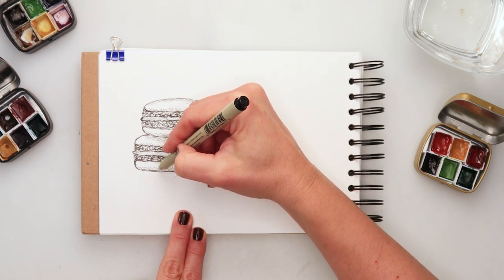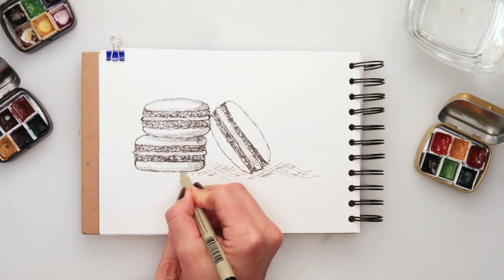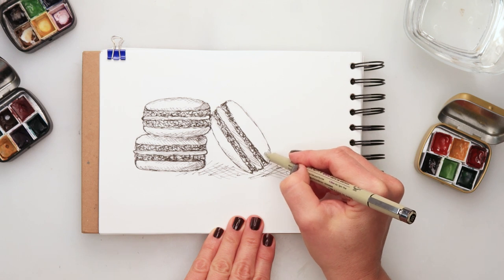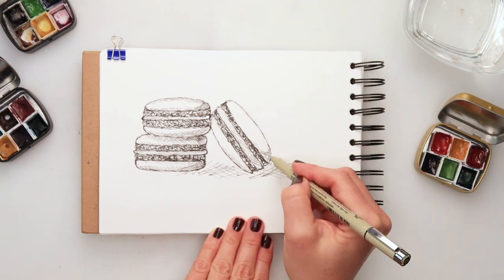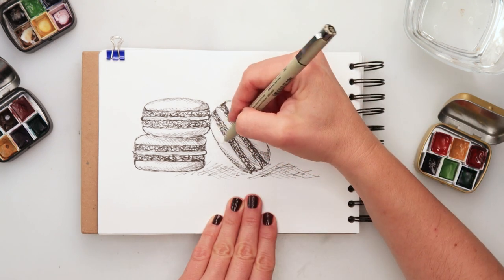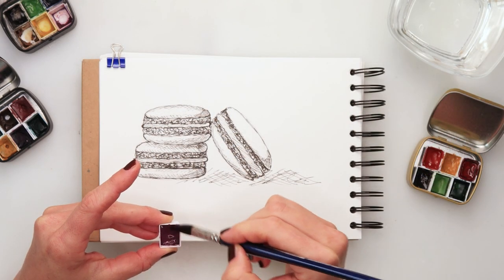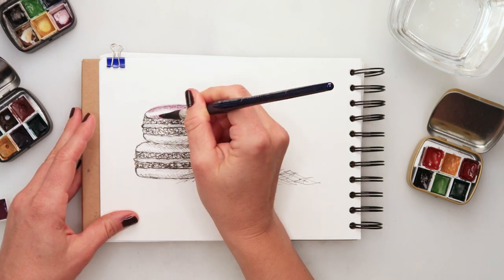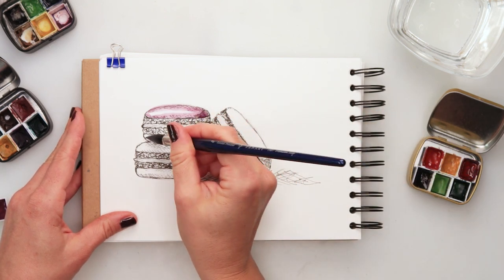This time I'm using 005, a very very thin pen, again from Pigma, and just adding some shade, some cross-hatching here and there where I think it should be a little bit darker. When I was happy with the entire inking, I went straight to the watercolors. I'm using my own watercolors.